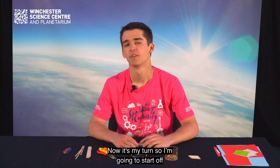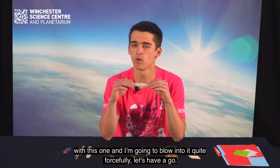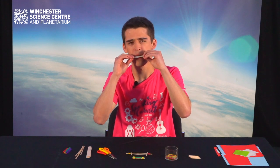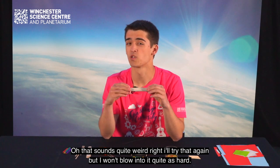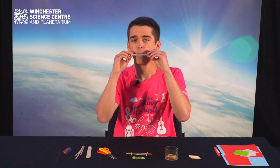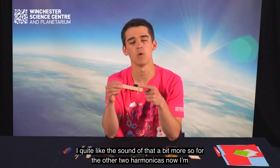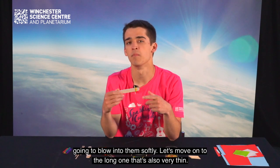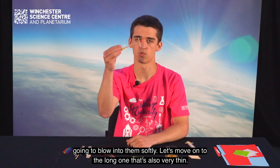Now it's my turn. I'm going to start off with this one and blow into it quite forcefully. That sounds quite weird. I'll try that again but I won't blow into it quite as hard. Oh, I quite like the sound of that a bit more. So for the other two harmonicas I'm going to blow into them softly.